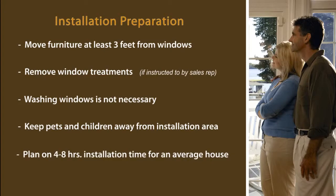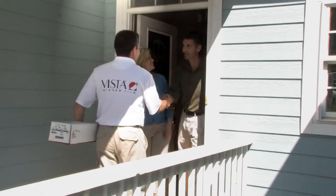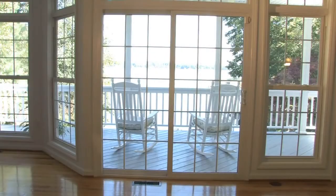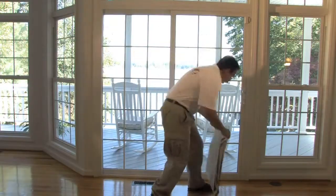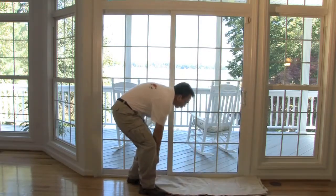Plan on four to eight hours to complete a full installation on an average-sized home. Upon arriving, your Vista installer will put down a drop cloth to protect your flooring from any overspray of cleaning and application solutions. There are no odors or VOC concerns when applying window film.